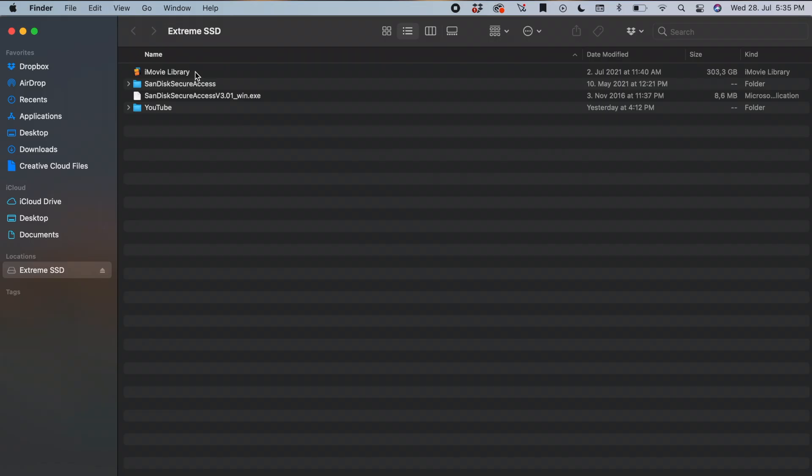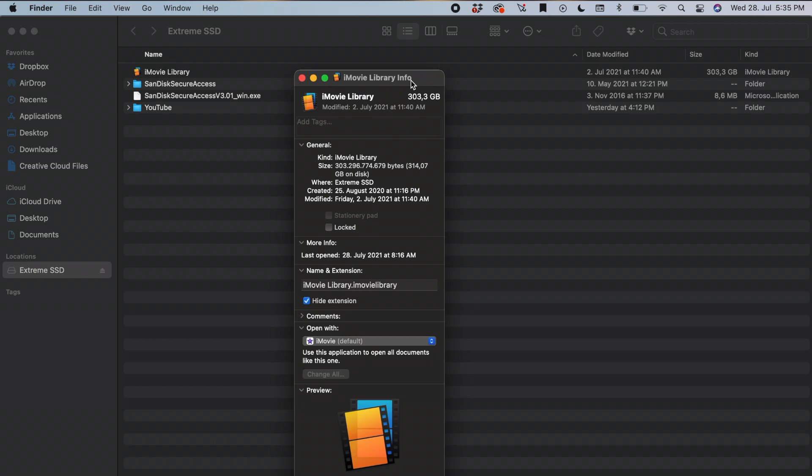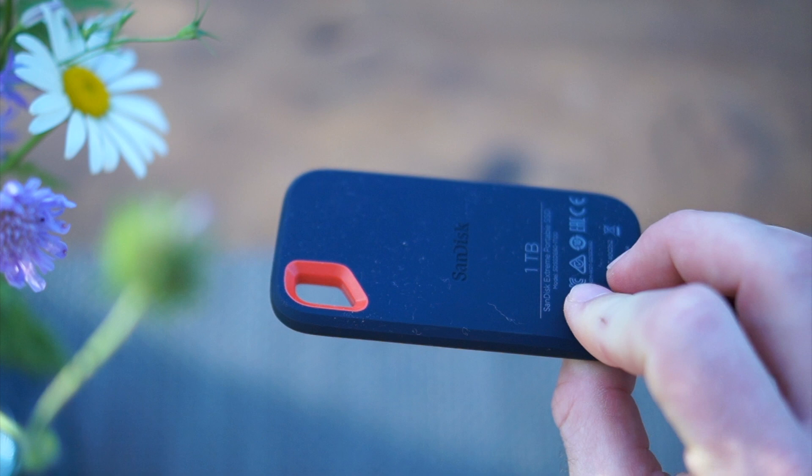I always struggled to make room on my MacBook because my iMovie library was always filling up my 500 gigabytes of storage, and if you're making YouTube videos regularly it will happen to you too. Save yourself the trouble and get one of these: an SSD external hard drive, and I'm going to show you how to edit your videos from this device, leaving your MacBook neatly clean.